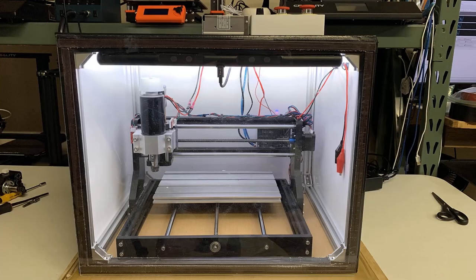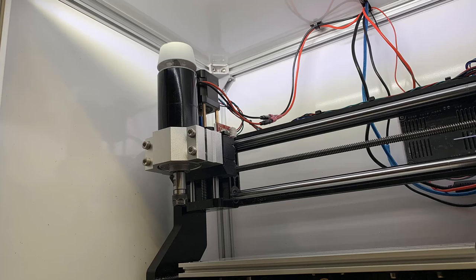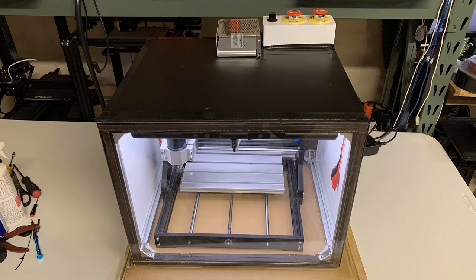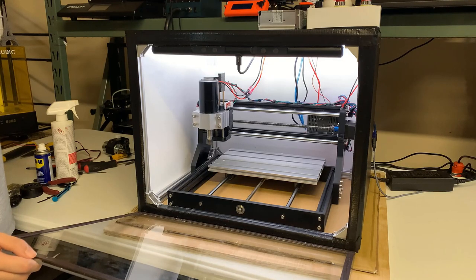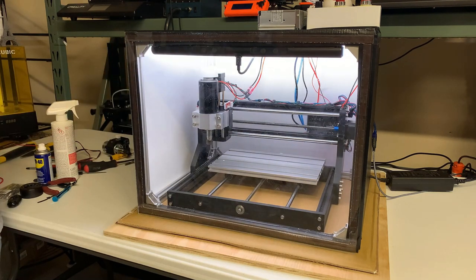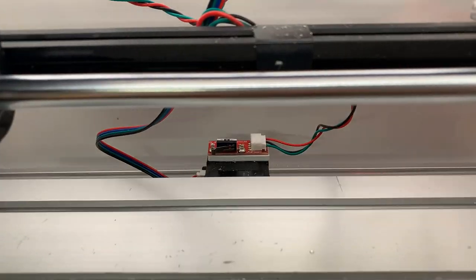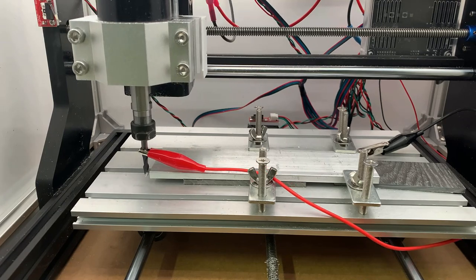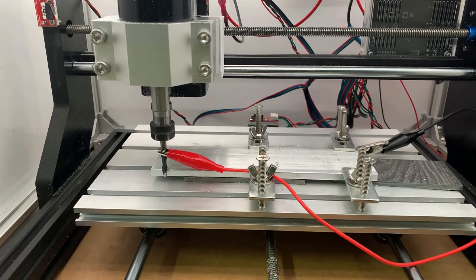Finally, I would suggest adding an enclosure. This simple enclosure was made from 20x20 aluminum extrusions, laminated MDF, and an acrylic sheet, which cost around $70. I need this enclosure because this machine is quite noisy when cutting aluminum, and I don't want the aluminum dust to fly everywhere. To make it more user-friendly, I will show you how to add limit switches on the X, Y, and Z axes, and I will also add a probe sensor in the next video so the machine knows the exact location of the stock and delivers more accurate results.